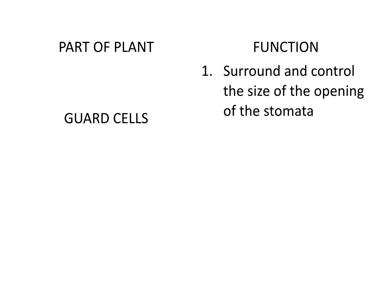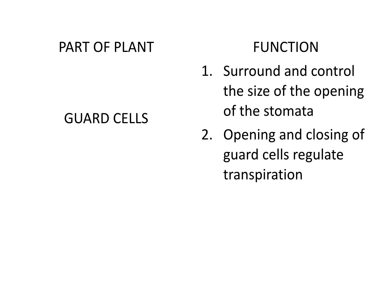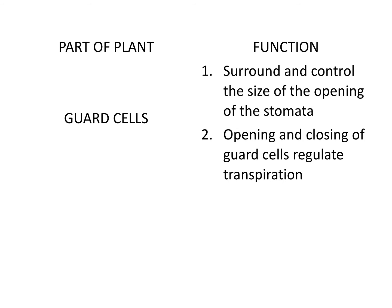The third part is called guard cells. Just like the word 'guard' means to protect something, this function will be similar. They surround and control the size of the opening of the stomata, meaning they regulate how big or small that stomata gets. It helps with the opening and closing to regulate transpiration — meaning epidermis and stomata regulate water loss, but the guard cells are the component that allow it to work. So in general, all three parts — epidermis, stomata, and guard cells — all work together to prevent water loss, which is transpiration.